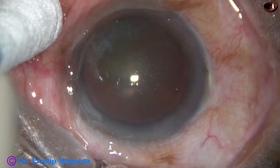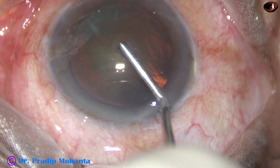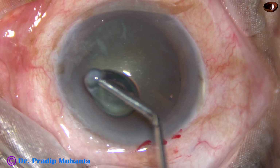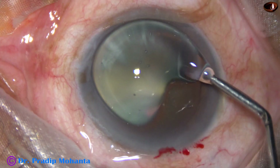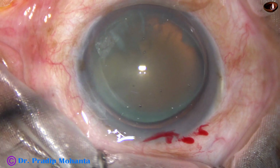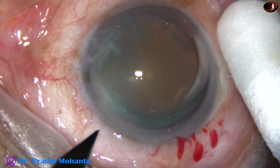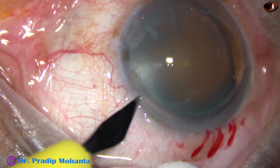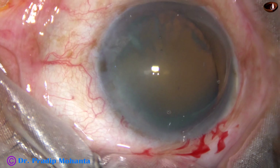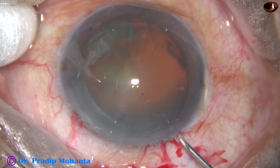This is the main incision, and now visco is injected into the anterior chamber and applied over the cornea. Don't apply a lot of visco over the cornea — apply as much as is required. Now in this case only one sideport is being made on the left side of the main incision, and then capsulorhexis is done.